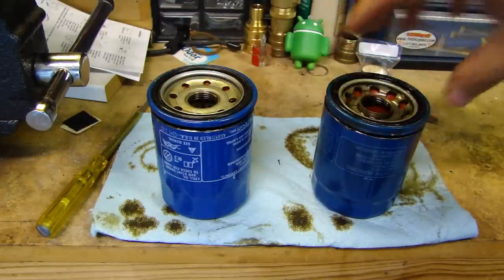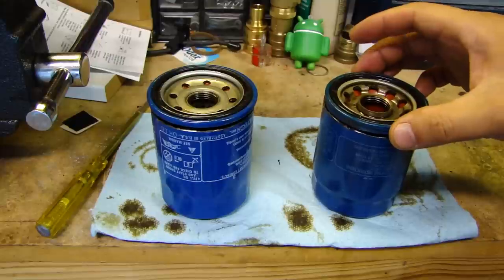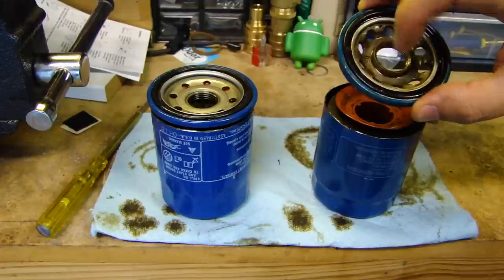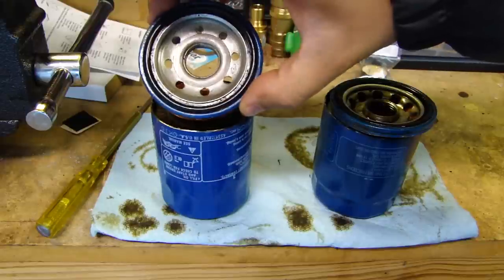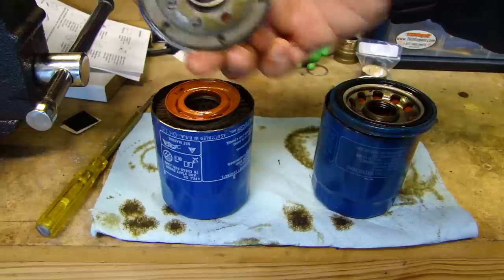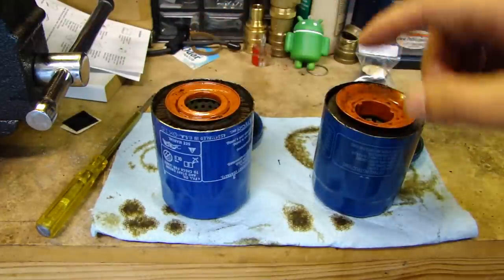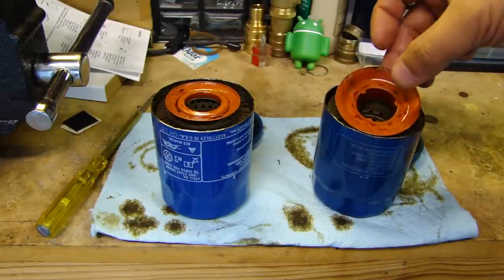Let's take a look. Here's the cover plate. The cover plate on the Honeywell has bigger holes — more holes for the draining of the oil. This one on the Phil Tech is smaller, a little bit less. Here's the back side, and then here we have the anti-drain valve.